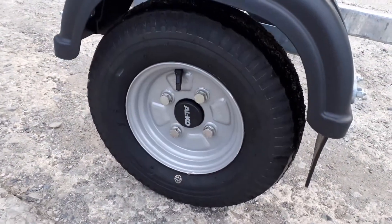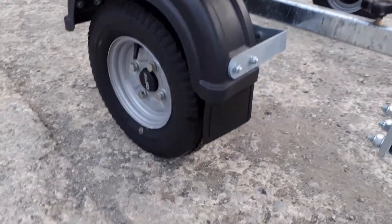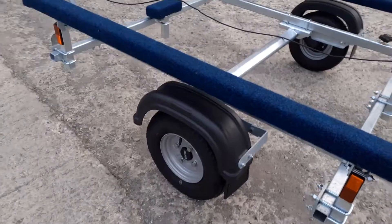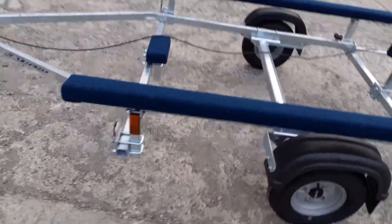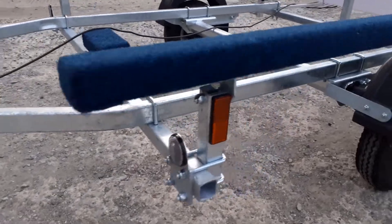It's got the 400 by 8 wheel and tires, black plastic mud guards, fitted mud flap at the back of the mud guard, and reflectors positioned on the front corners and on the side of the trailer.